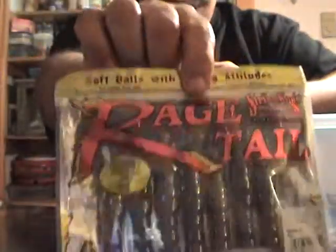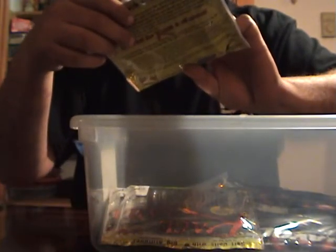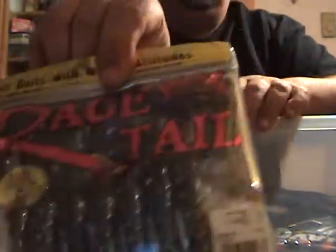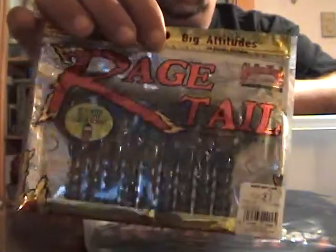I also picked up a pack of Striking Rage Cross in PB&J, another pack of Rage Cross in blue crawl, and two Baby Rage Crawls in green pumpkin.